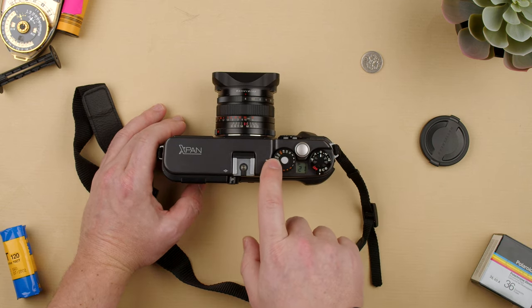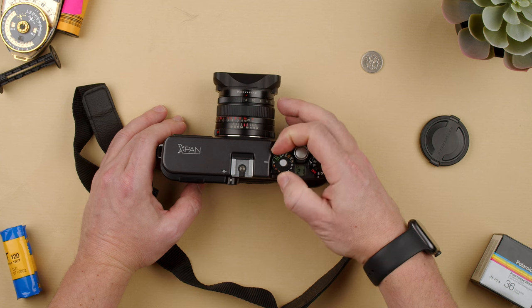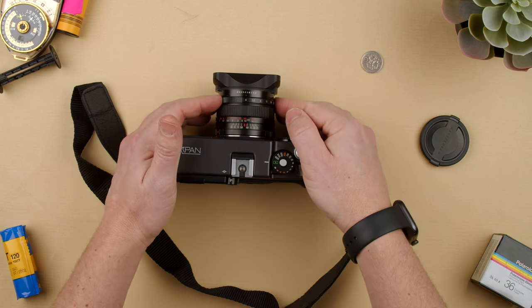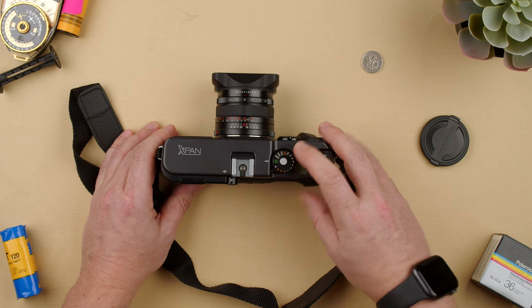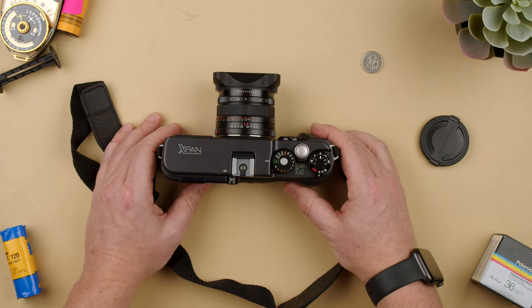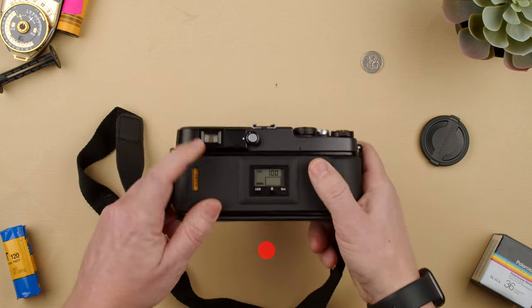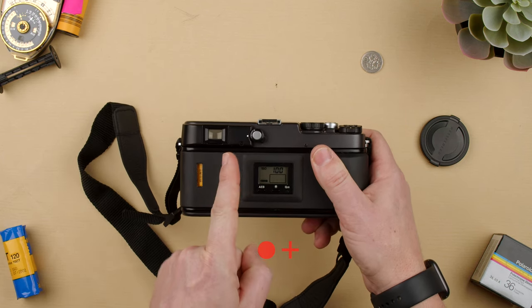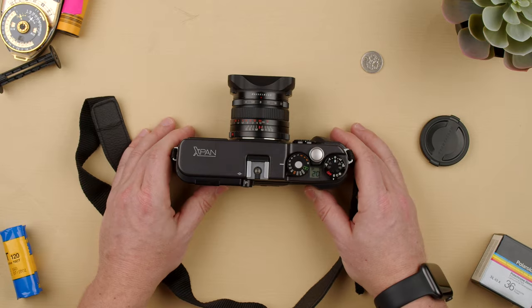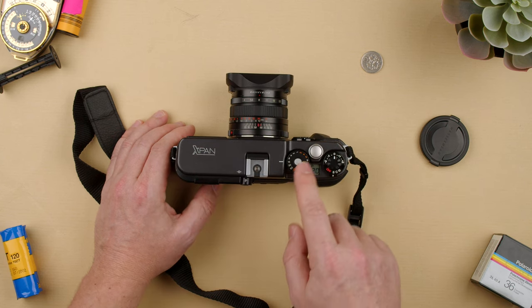Then we have the shutter speed dial here. We have 1/1000 and you can turn it manually. That's the flash sync at 1/125. We can go all the way down to bulb. Then we can go to A, which is aperture priority — you'll see it locks, so now it doesn't move. This means whatever aperture setting we choose on the lens, the camera will choose the shutter speed it needs on its own. This is great for quick shooting. When you press lightly through the viewfinder, you'll see a red dot in the middle when exposure is perfect, a plus to the right for overexposed, and a minus to the left for underexposed. If you're not sure, keep it on A.